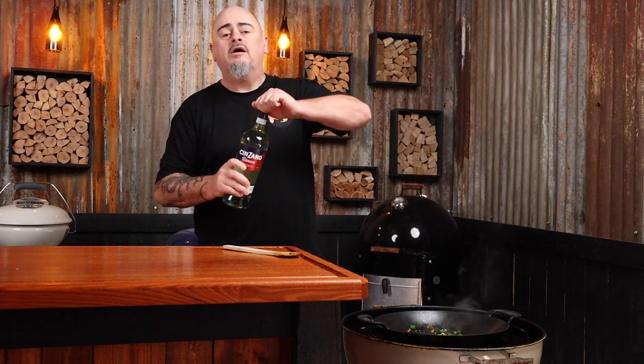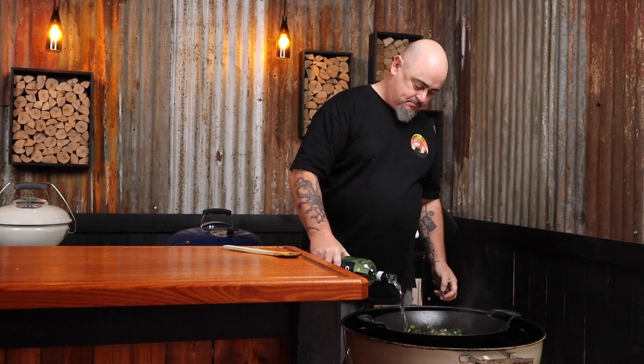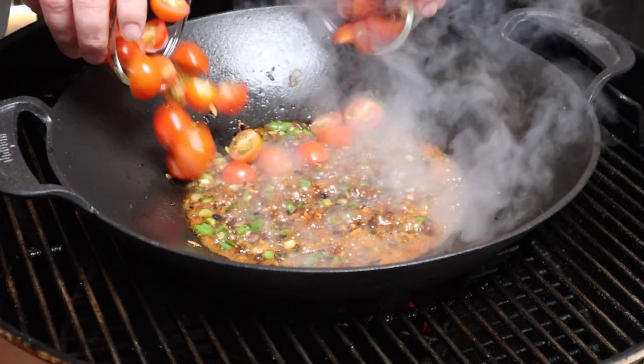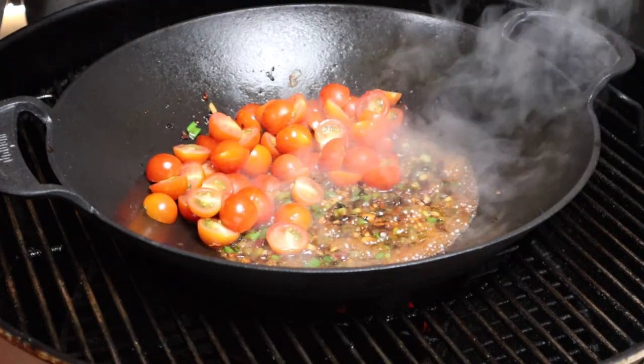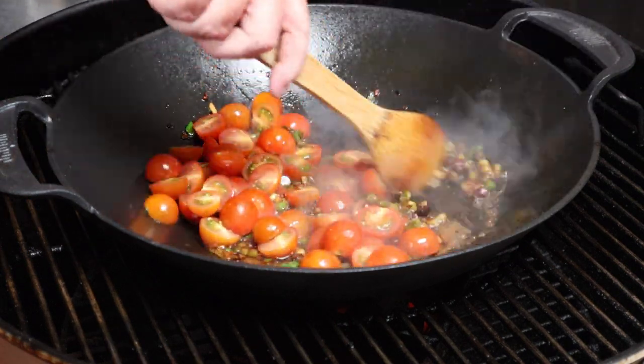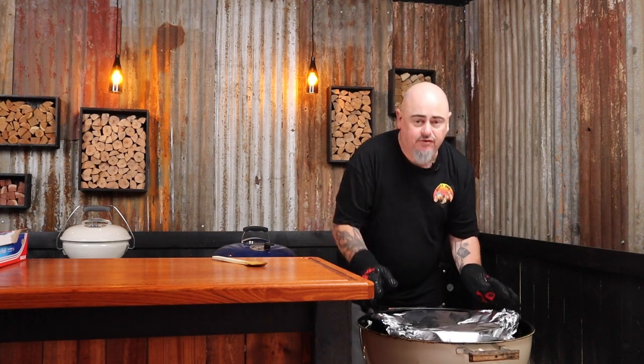I did tell you there would be some other alcohol — half a cup of dry vermouth goes in now. Let that cook off for about a minute or two. Then we're going to add 400 grams of halved cherry tomatoes. Give that a stir, then cover it up with a bit of foil — or if using a pot, put the lid on. Give those cherry tomatoes about five minutes just to soften up.